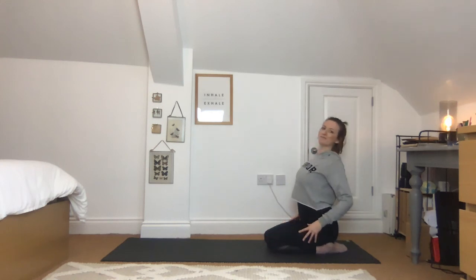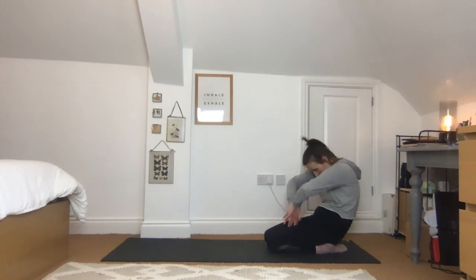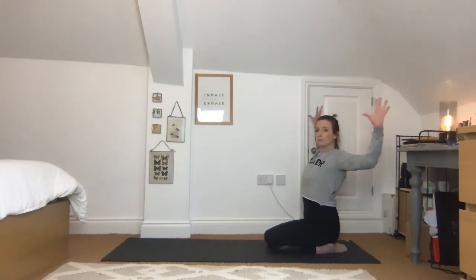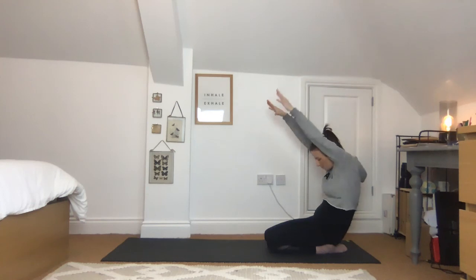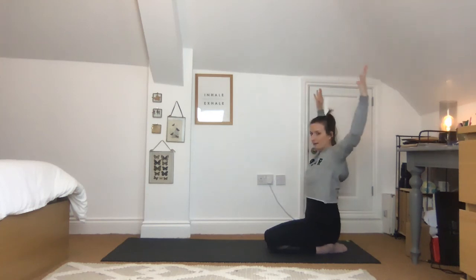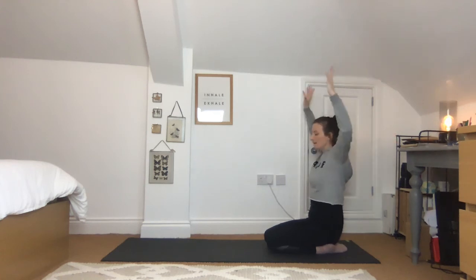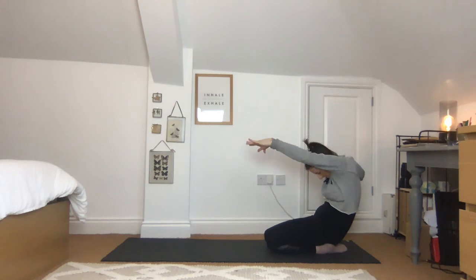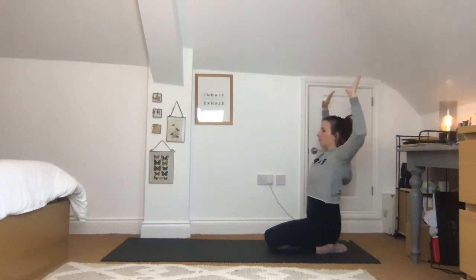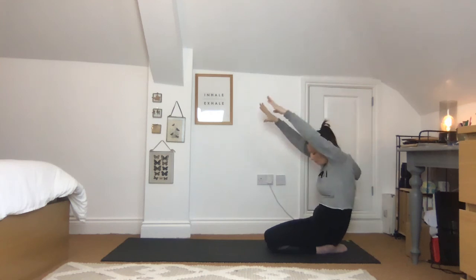Now with the arms — open them out wide and squeeze between the shoulders, giving this lovely stretch across the chest. Exhale, arms up overhead. Inhale again, opening out and finding that gentle back bend. Exhale, arms overhead. Take one more, exhaling forwards, then release into a neutral spine position.